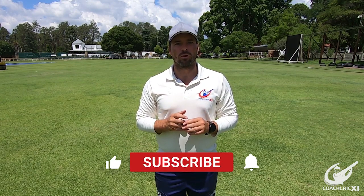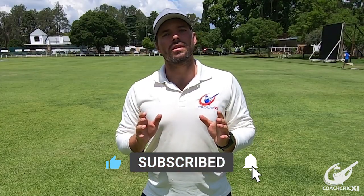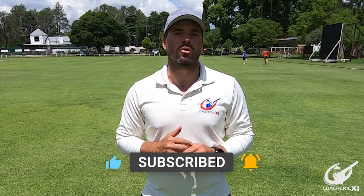Thank you for watching today's video. If you did enjoy it or found it useful, please leave a like as this helps us with the YouTube algorithm. Remember to leave us your questions in the comment section below as we do try and answer all of them. Lastly, please consider subscribing to the channel and share it as you see fit.